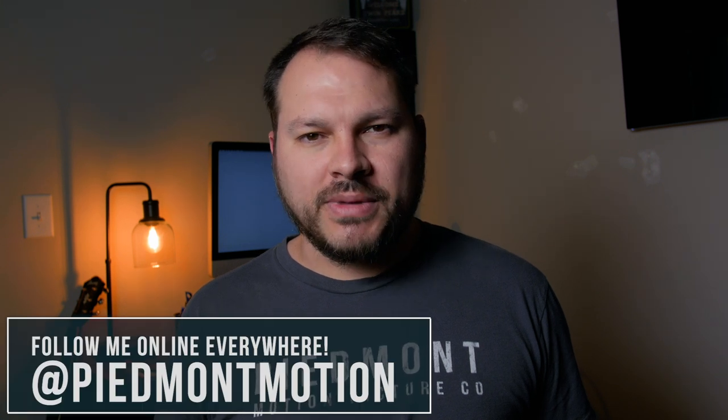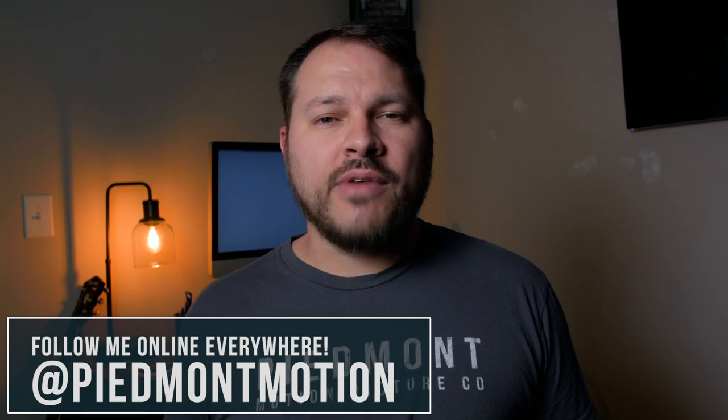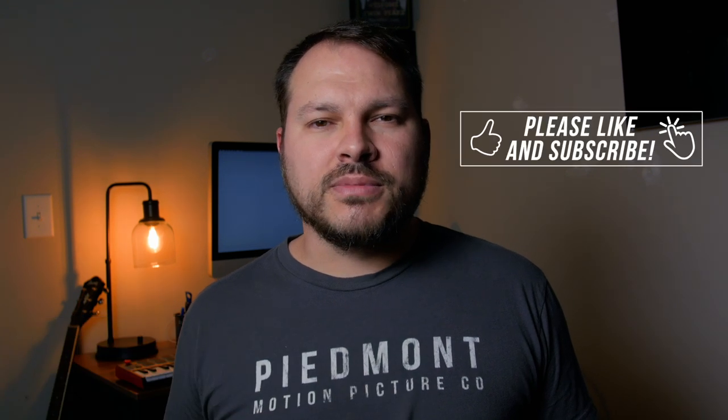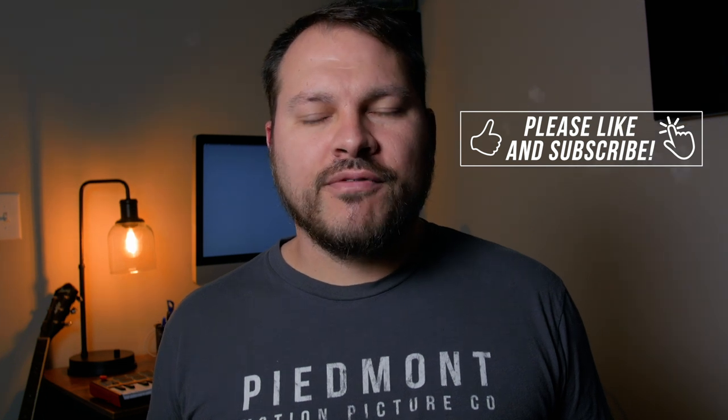Hey guys, Ryan Kemp with the Piedmont Motion Picture Company. Thank you so much for joining me today. This channel is all about learning and growing as a filmmaker, so if you find this video helpful, please give it a thumbs up. Please subscribe if you haven't already, and let's become better filmmakers together.